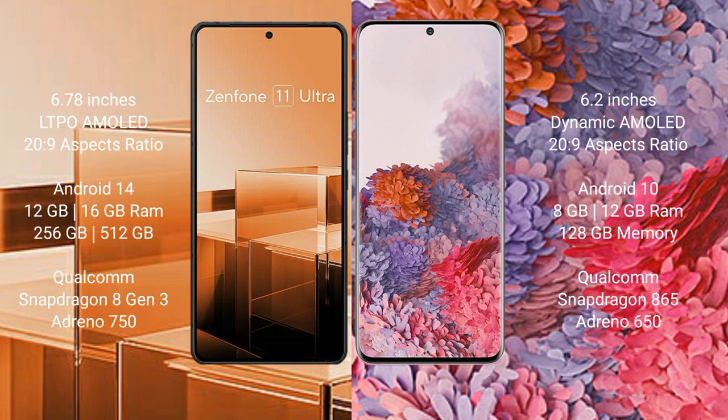The ASUS Zenfone 11 Ultra runs on the Android 14 operating system, while the Samsung Galaxy S20 runs on the Android 10 operating system.